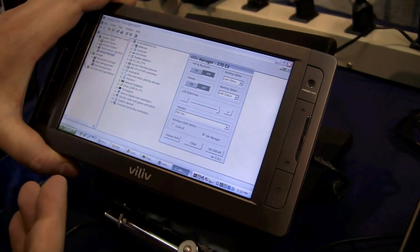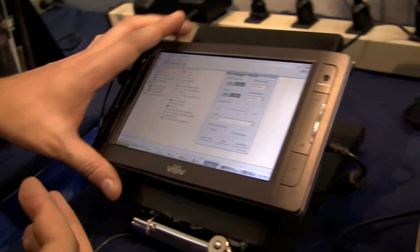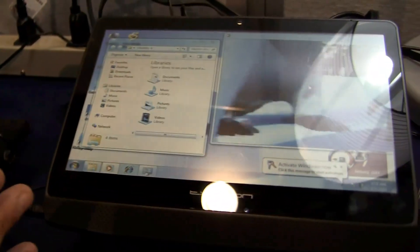This is of course a demo. I'm not even sure if Willif is still shipping the S7 right now — I think it's already end of life or something. But you can already see we have 7-inch, 10.1-inch, and 8.1-inch devices available.